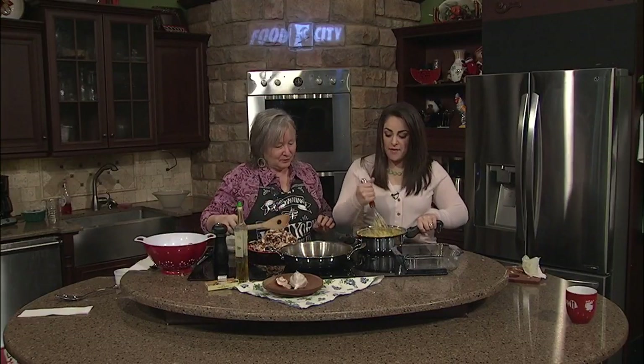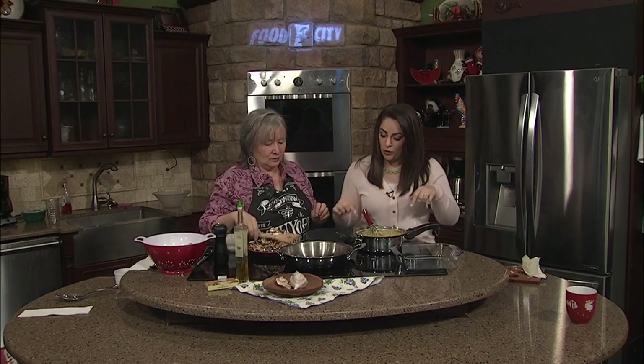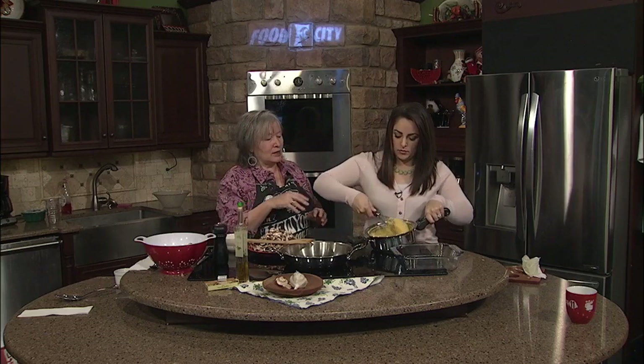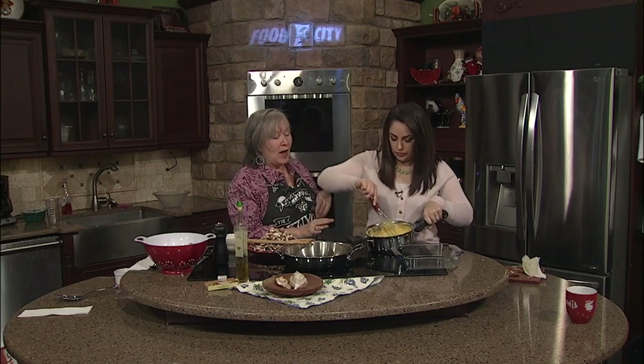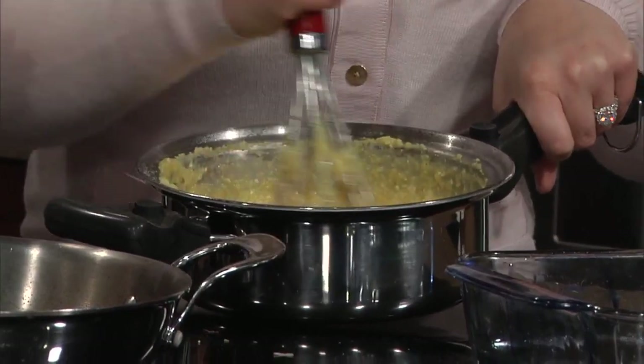We are back in the kitchen with Susan Lachman, and we have basically finished our polenta. Remind folks what we did here and how long we cooked it. This is a slow pour of dry grits into boiling water, and that has been on the stove for a good 20 minutes. You have to take your time with polenta, and the key is continuous stirring.